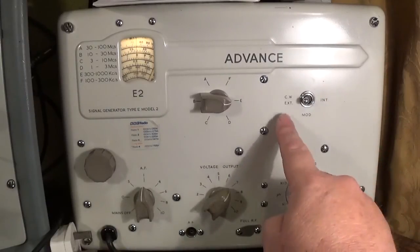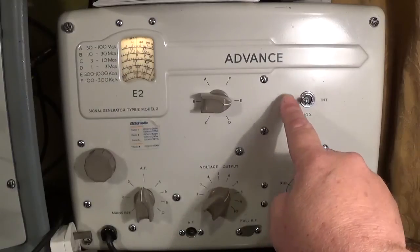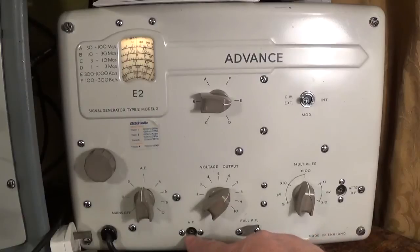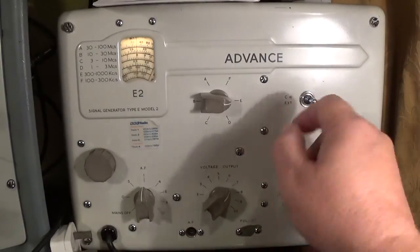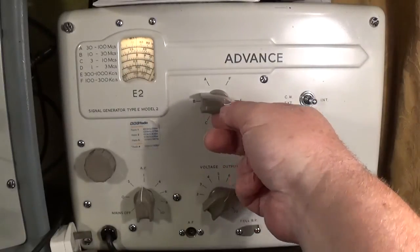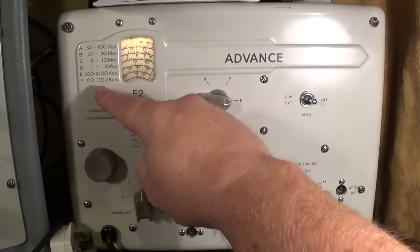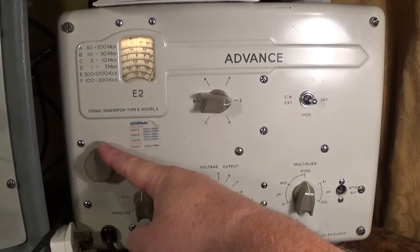This particular signal generator has internal modulation with a 400 Hz tone, or you can switch it off and just have the carrier wave. You can also externally modulate the signal by connecting to the AF socket. Here's your range switch, which should be pretty obvious in conjunction with your range settings and the dial control here.